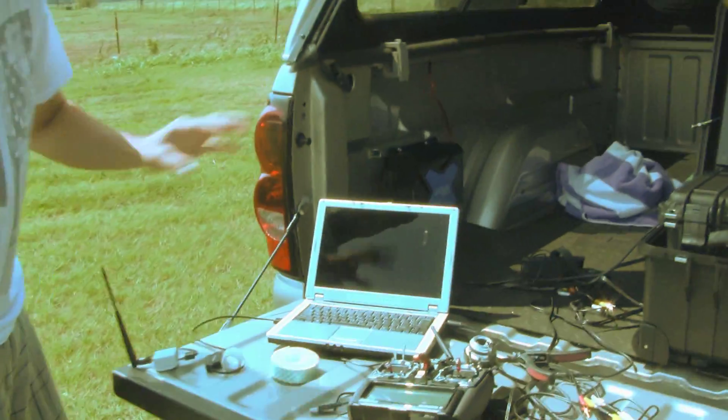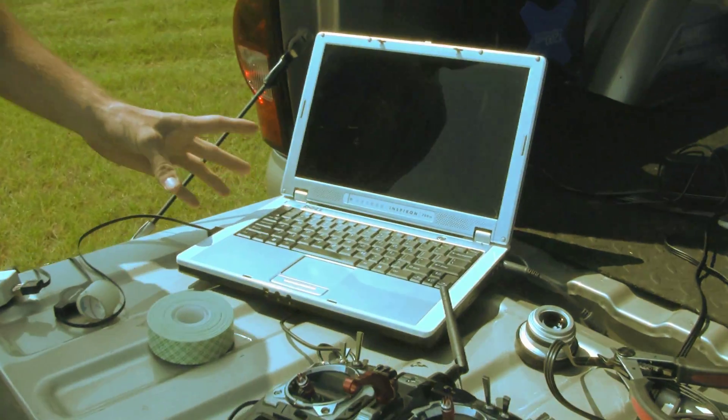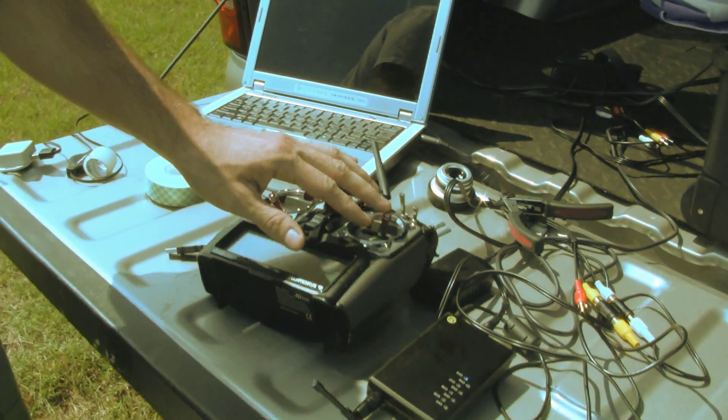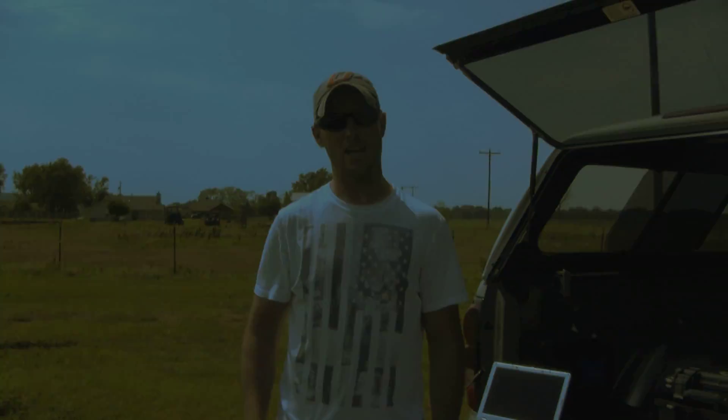We're getting ready to take off. As you can see over here, I have my laptop with my ground station software, I have my receiver here, and my RC backup to take over if anything's needed, and then I have my video system so I can see my live video. That's basically my setup, so we're going to get ready to take off.